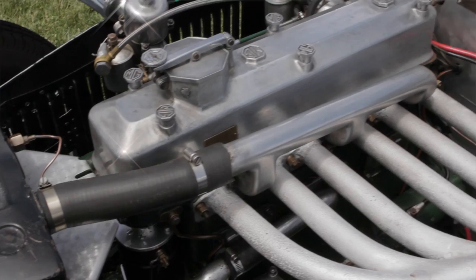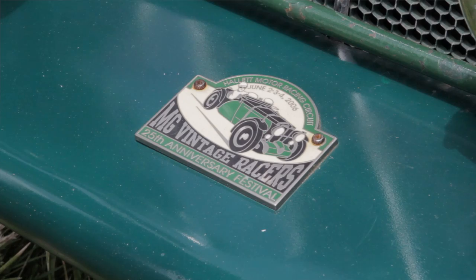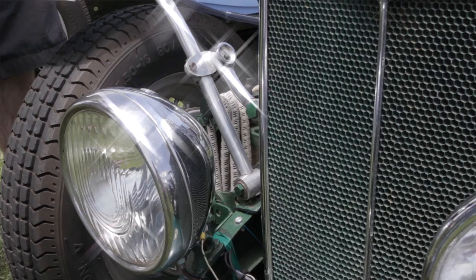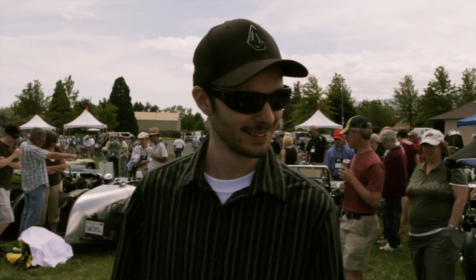The transmission is a TC gearbox, which is in it right now. Originally it had a crash box. When my grandfather raced it, he had a pre-selector gearbox. The pre-selector operates with bands similar to an automatic transmission. You've got a little lever on the steering column which you put in the gear before it actually shifts, and when you want to shift, you just tap the clutch and it shifts for you. Are there any synchros? There are, since it's a TC box — the pre-selector doesn't need them. It's a very similar idea to electronic overdrives.